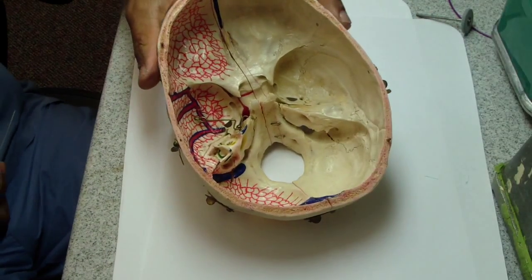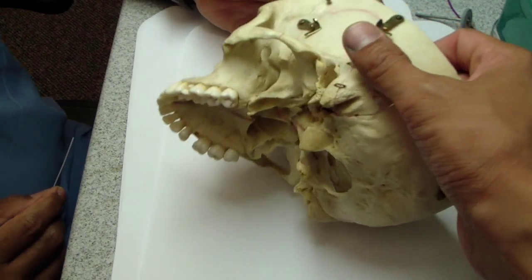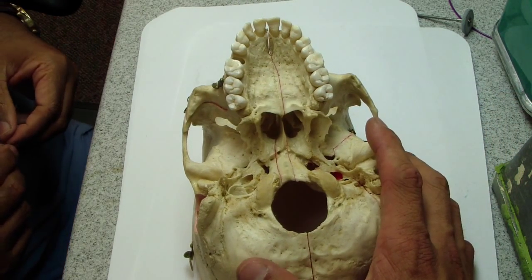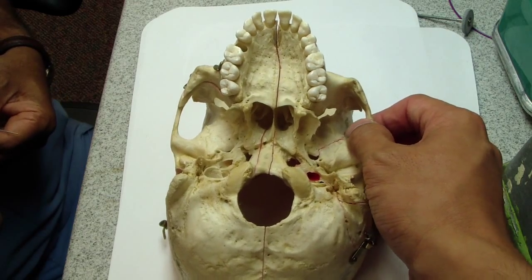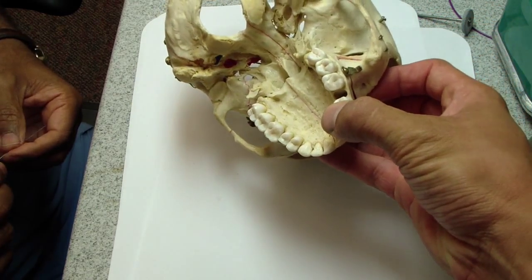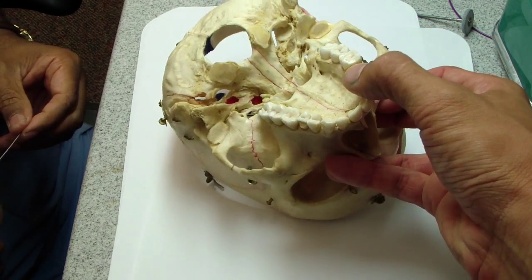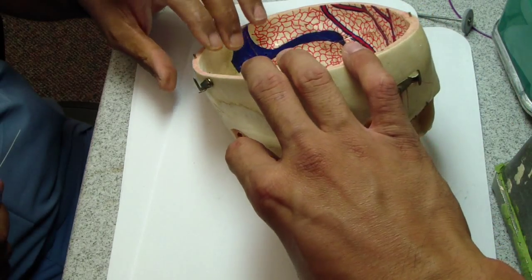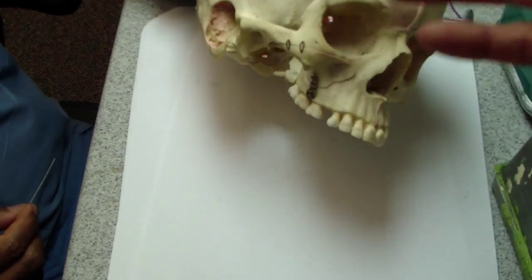Allthingsdentistry.com — I've got one of my resident colleagues in. We've been blogging about Greater Palatine Regional Anesthesia and he brought in his skull from home. He wanted to show me with ortho wire the direction, how long, and other things, so go ahead.